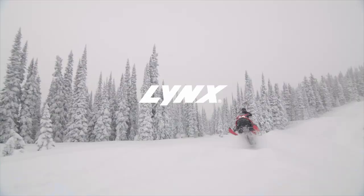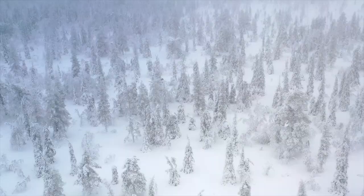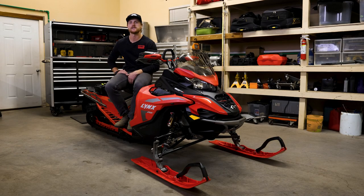Hey Lynx Riders, Ross Robinson here, Lynx Ambassador. Today I'm going to show you how to change your chain case oil on your Lynx snowmobile. Don't forget to hit the subscribe button on this Lynx YouTube channel for more great insider information and tons of Lynx content.